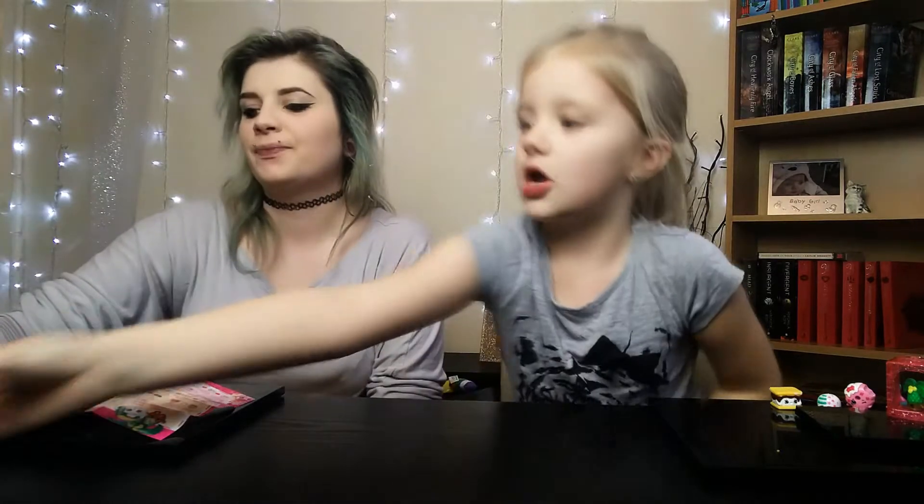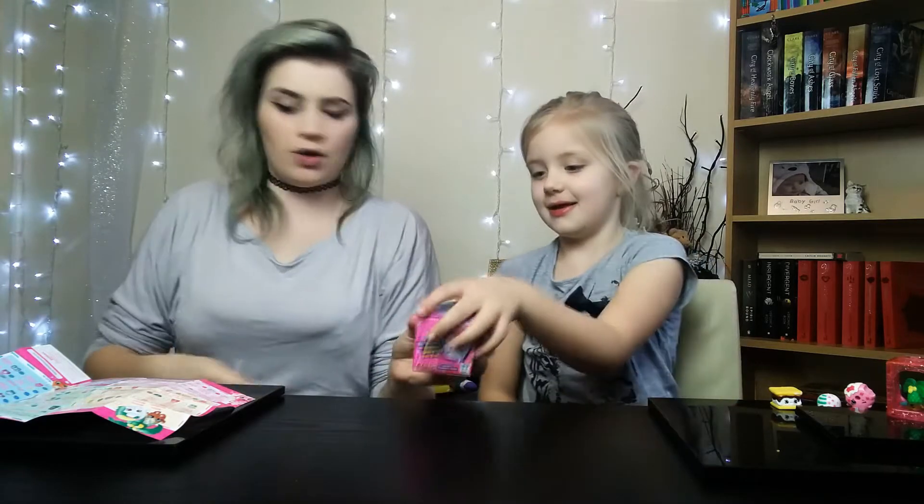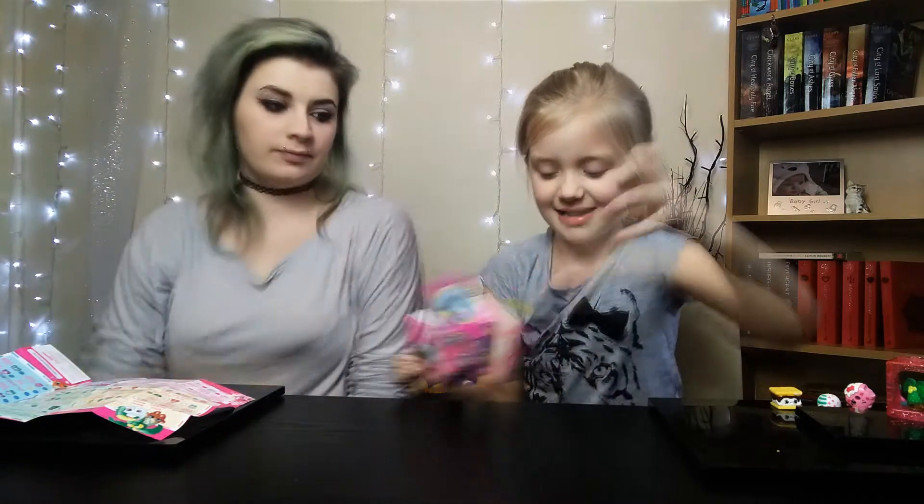That's those ones done. Let's open these new ones — they are Shopkins Wild Style. They look quite good. Get the scissors! I'm ready for it. Take this box. You got the fun bit! Opening the surprise. They are squishy.